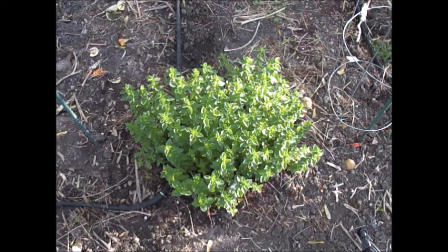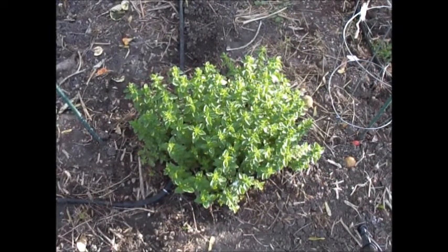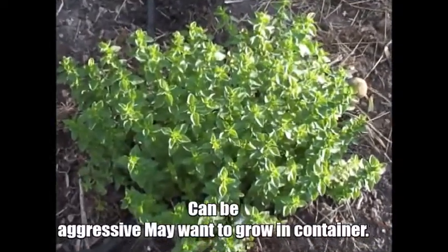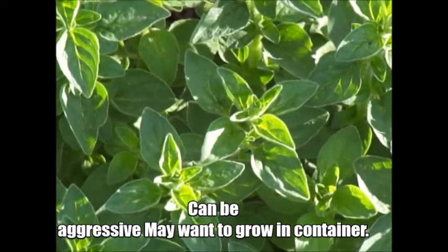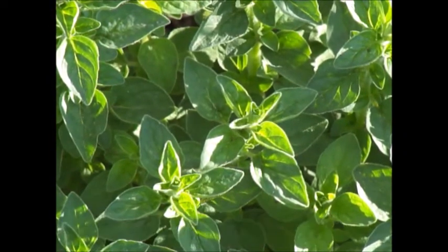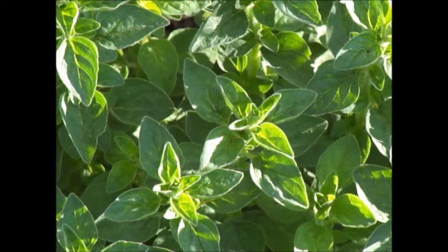When they get older it's not that they're bad or anything - the flavoring is just not quite as intense, it kind of slows down as it gets old. Anyway, oregano is a beautiful herb and a good perennial to put in your garden next to your tomatoes. You can just take off a section, dry them out, and add them into your spaghetti or whatever.